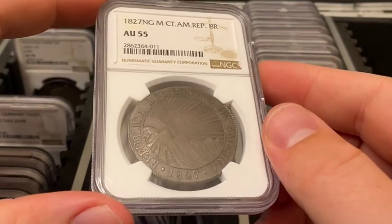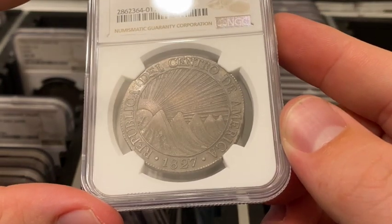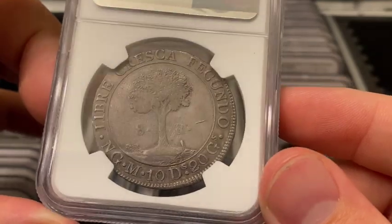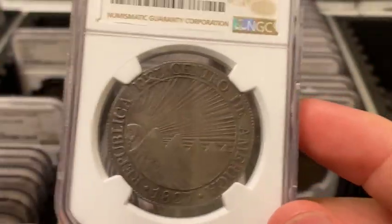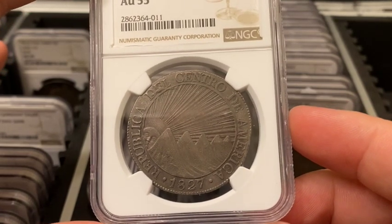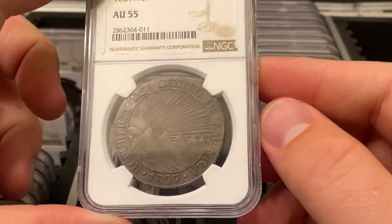The Central American Republic consisted of present-day Costa Rica, El Salvador, Guatemala, Honduras, and Nicaragua, and the southern Mexican state of Chiapas. It existed from 1823 to 1841. Civil wars broke out in the region and it was incredibly unstable. The first country to leave was Nicaragua in 1838, followed by Honduras and Costa Rica. The union officially ended upon El Salvador's proclamation of an independent republic in 1841.